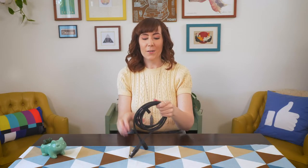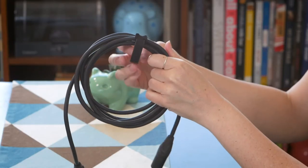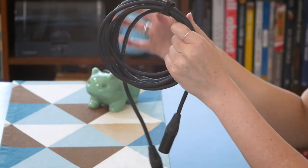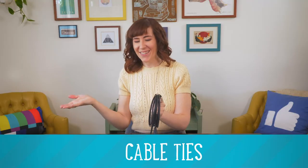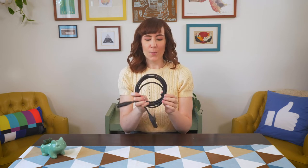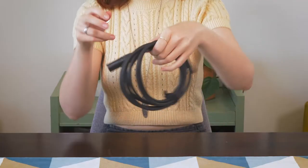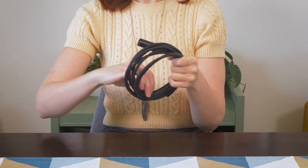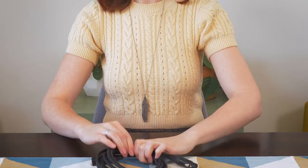I also highly recommend you get these awesome little Velcro cable organizing bobbies — I don't know the real term. My boyfriend actually put them on all of my XLR cables for me and it's super useful. It keeps them together so I can store them and they won't unwrap — they'll be perfectly wrapped the next time I need to use them for easy and quick access.